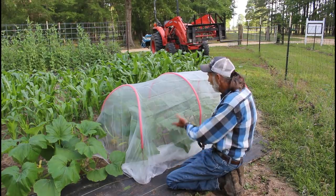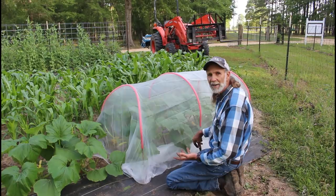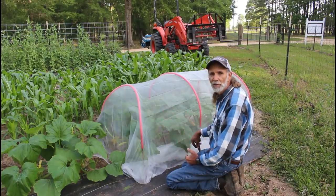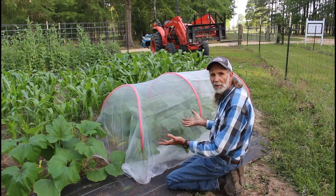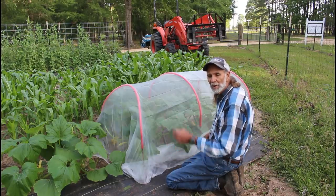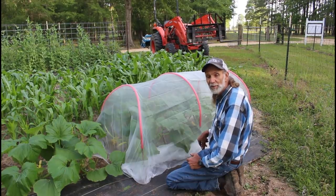We have lots of squash under there already. We've checked — we don't see any bugs, we don't see any insect eggs, nothing anywhere yet. We're just experimenting with these few to see how they do. If it works out, what we'll do is open this up during the day, because most insects come out at night to lay their eggs. We'll take it off during the day and at night we'll stick it back. Check the link down below in the description — 10% off if you decide to order. Thank you guys from Deep South Homestead.